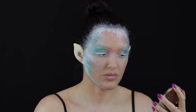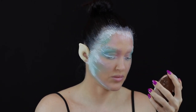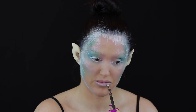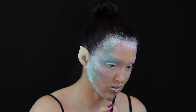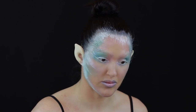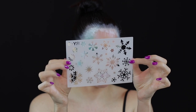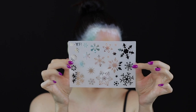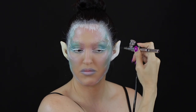I filled in my lips with the colour Lollipop from the Morphe 35B palette and I outlined them with the colour Azure. I created the snowflakes using my airbrush machine and a stencil that I bought from Amazon — I'll make sure to put the link in the description.